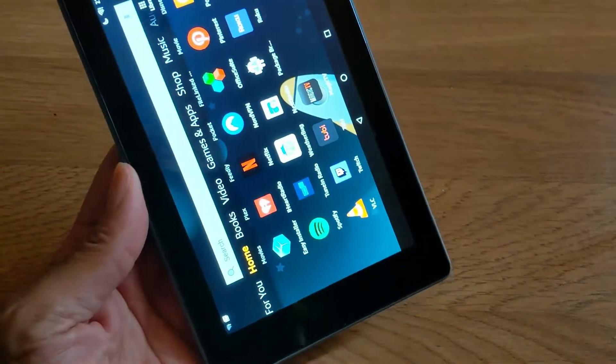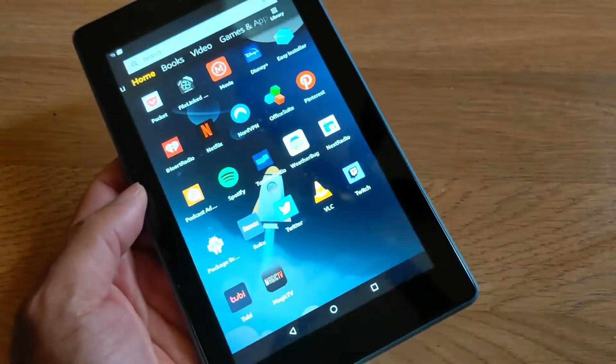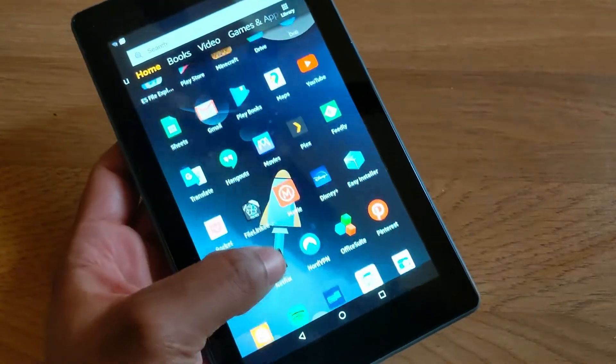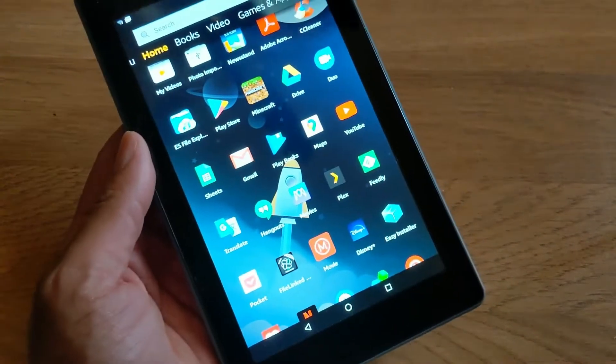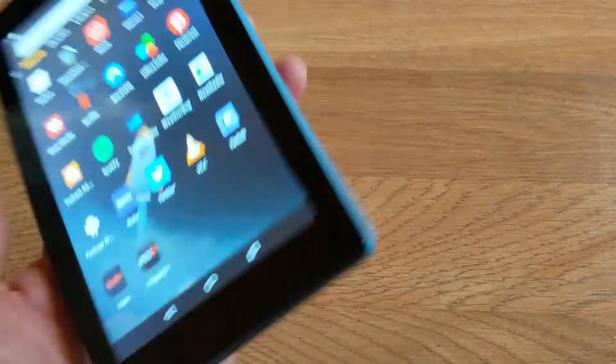Now I know I showed you guys how to root and jailbreak your Fire Tablet HD — it doesn't matter which version you have. As you can see, I do have the Google Play Store on this $25 tablet I bought on Prime Day last year, 2019.